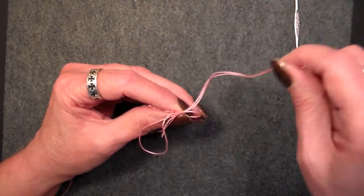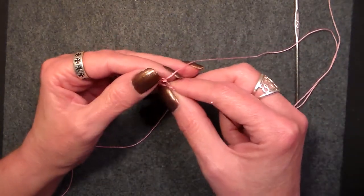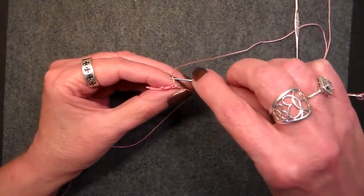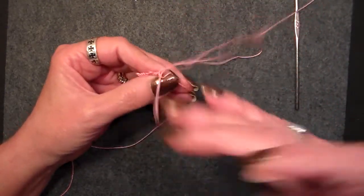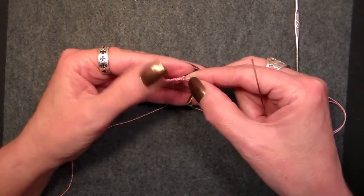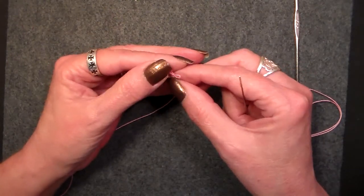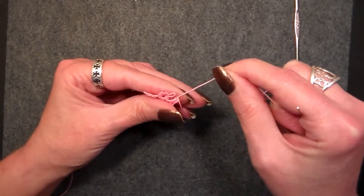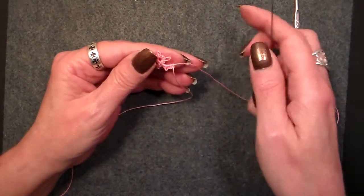Now, pull your needle back through. It should come all the way out and loosen up. And then all you have is the join itself — see it right there? That's the thread going through the picot. Take your needle, run it back down through the picot and you're out. And that is how you remove a lock join using a needle. But as you can see, it does stretch things — that's one of the problems with removing a lock join. So the advice is: make sure your lock join is where you want it before you lock it down.